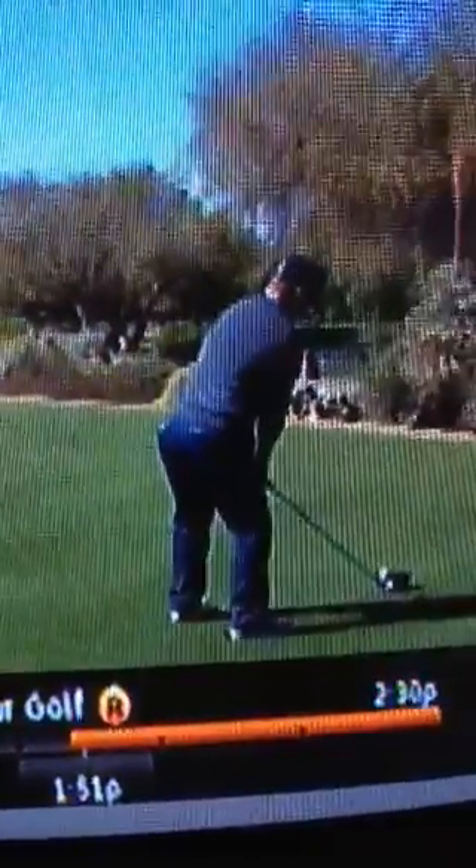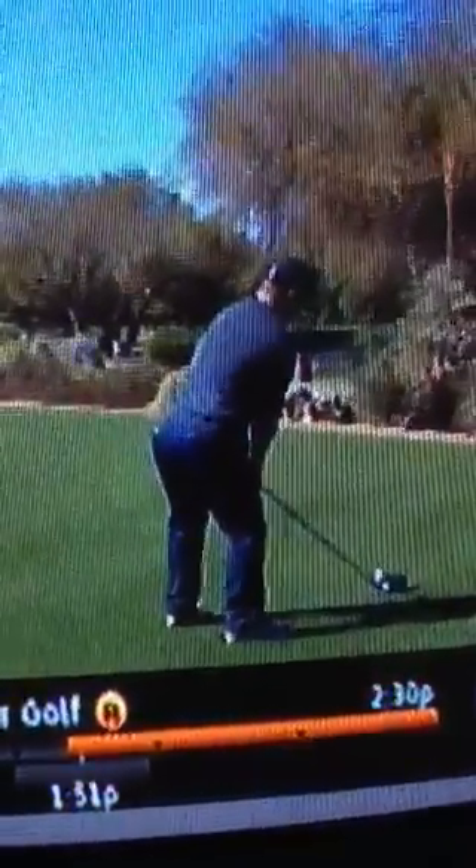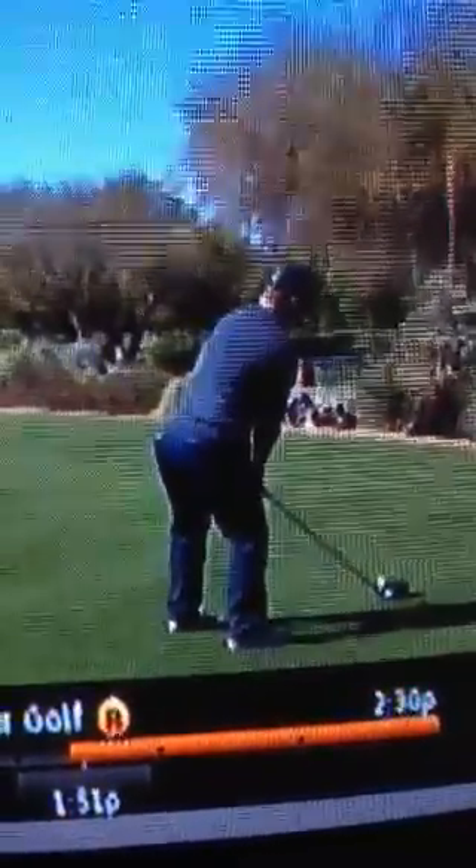He's trying to get his hips open so he can create some arm speed. Lower center is moving left, but he's trying to really rip his hips open. And I think, for that to happen — to open up your hips towards the target — it would be really difficult to have a whole lot of weight on your left side as a right-handed golfer.